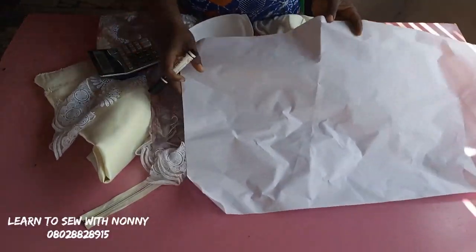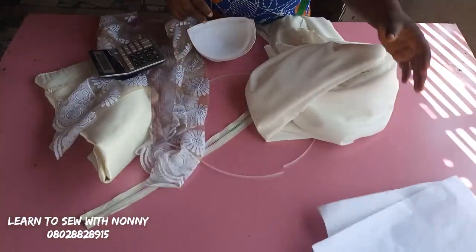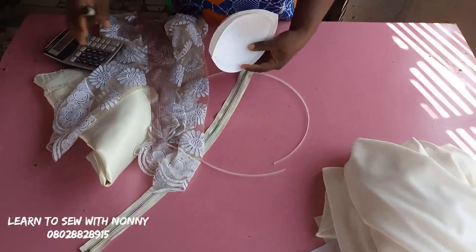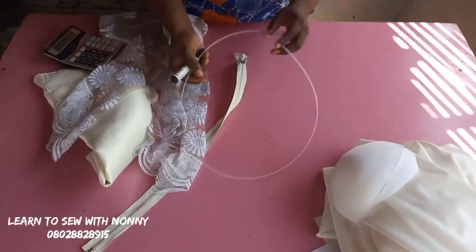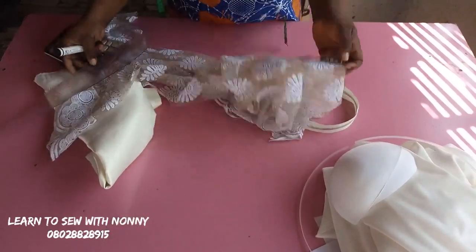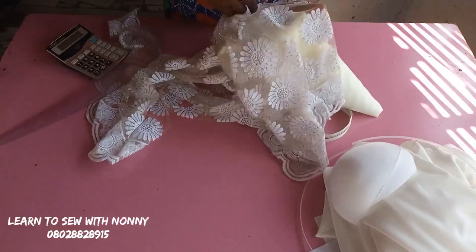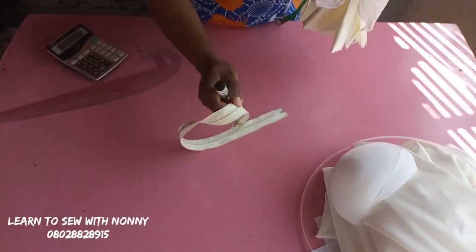Hello beautiful people, welcome back to my channel. Today I bring you a tutorial on how to make a corset dress with your ready-made bra cups. This is my pattern paper. My fabric for the lower part of the dress is going to be a crepe fabric for the mermaid lower part. I'll need my ready-made bra cups, some boning for structure, my zipper, and this lace for the upper corset area. I also need satin as an underlay for the net since the net is transparent, so the satin prevents the body from showing through.